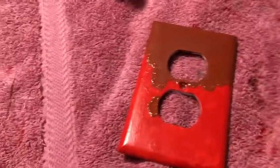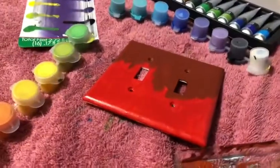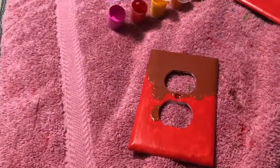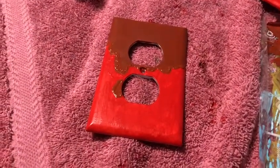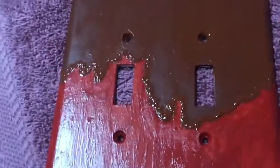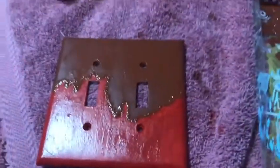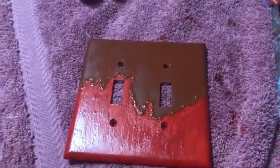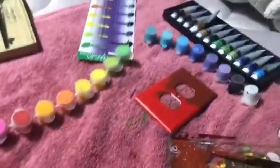Once the red is completely dry I'll do the seeds. A few seconds later — you know, it actually does look like chocolate. Kind of scaring me, kind of getting me hungry.